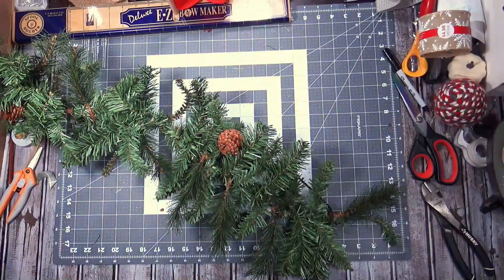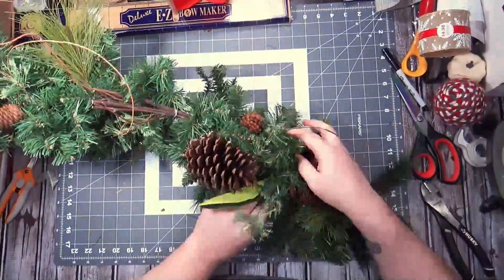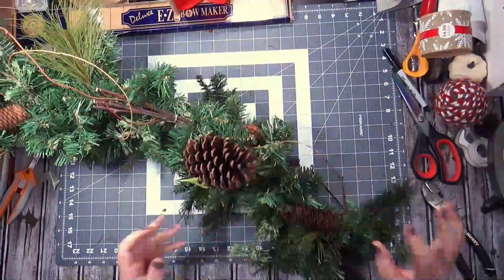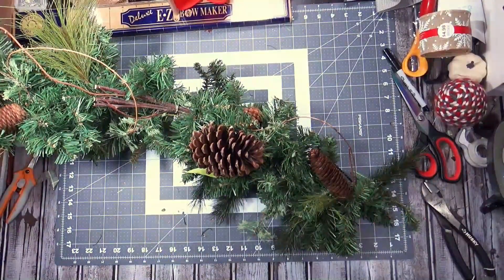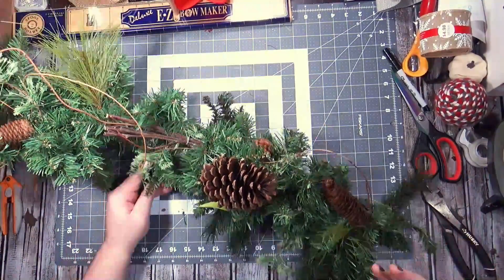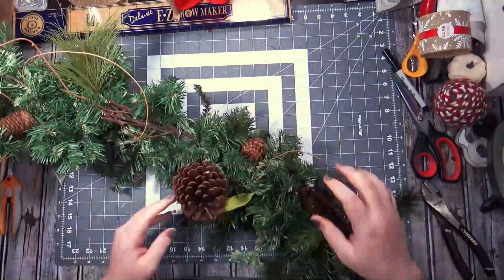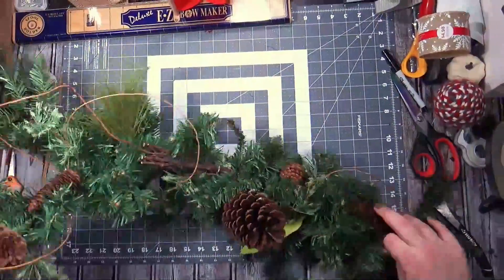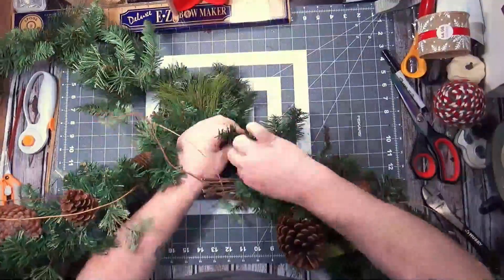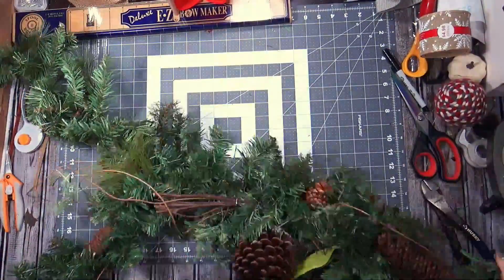I'm just putting these two together because I had them on hand and I was like, what's the point of me buying more garland when I can just put these together to make a nice, somewhat full garland? The forty-dollar garland went on top of the twenty-dollar garland and I'm just twisting them together, fluffing it up as I go.